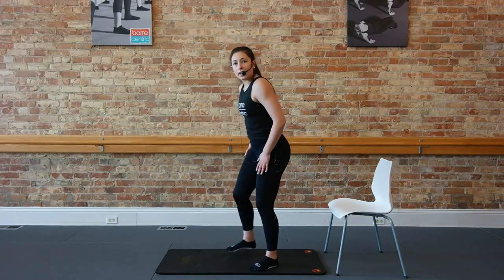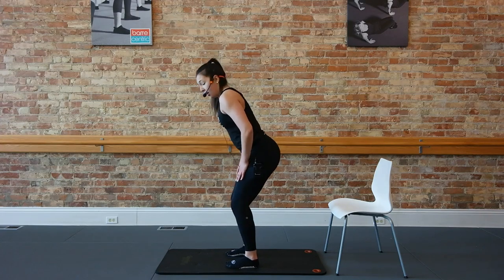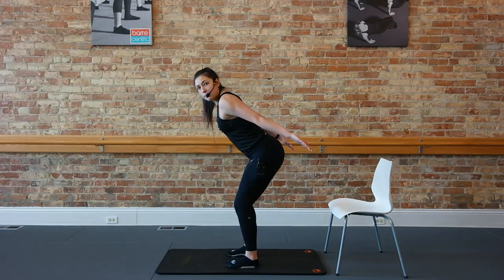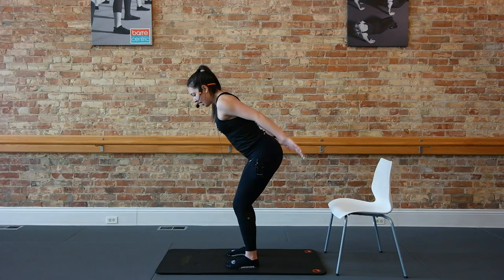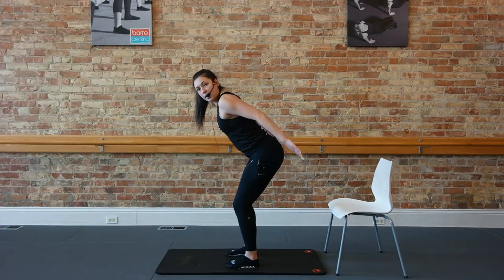All right, guys, we're ready to get into those arms. We have no equipment here, we're just going to hit those strides one more time. Take those feet parallel, hips-width distance apart. Bend the knees, reach those arms back, palms facing the ceiling, keep the elbows lifted. Just bend, squeeze stretch, bend, squeeze stretch. Really focusing on squeezing through the back of the arms. Contracting and engaging the tricep. Bend, extend, bend, extend.